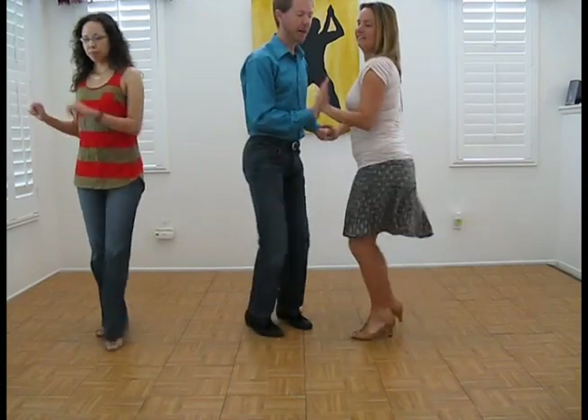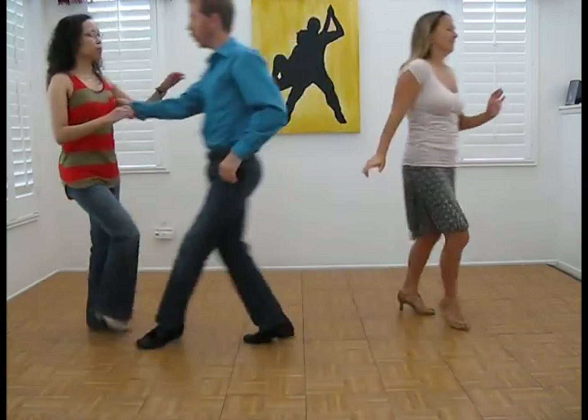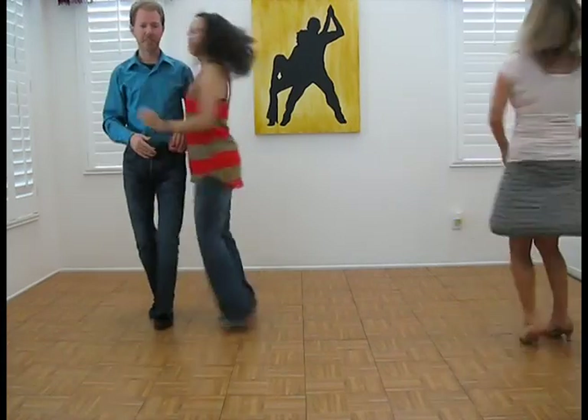One, two, three, five, six, seven. One, two, three — I'm done, moving on. One, two, three, five, six, seven.